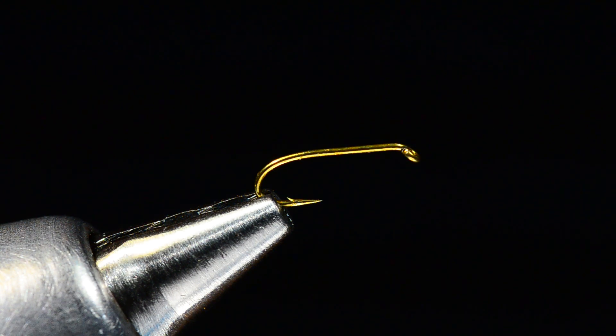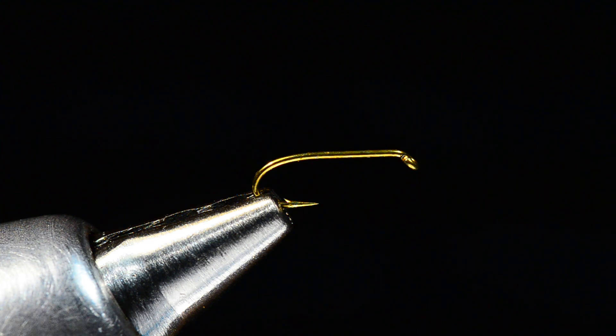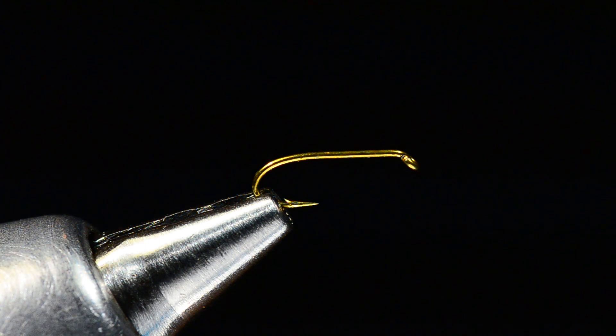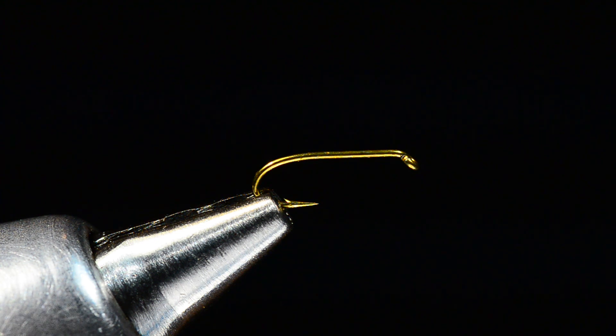I'm on a streak today — I thought of another fly to show you. This is one from back in the day called an AP Nymph, all-purpose nymph, invented by a guy named Andre Puyens, who was one of the greatest tiers who ever lived. It's a cool fly, a simple fly. As I tie more and more of these old-school retro flies, it impresses me how simple they were compared to today's flies.